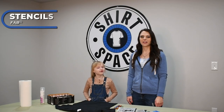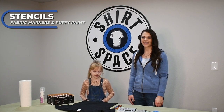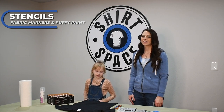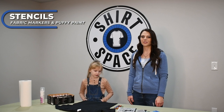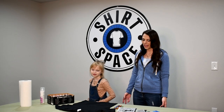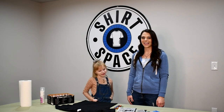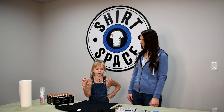Our first method of apparel decoration that's great for kids is puffy paint, stencils, and fabric markers. Stencils are an uncomplicated tool used by any age, but especially for kids to decorate t-shirts. And puffy paint and fabric markers are a very uncomplicated medium for little hands. First things first, we must pick the stencil we want to use.